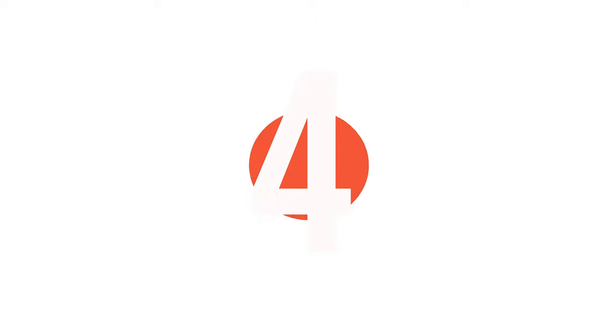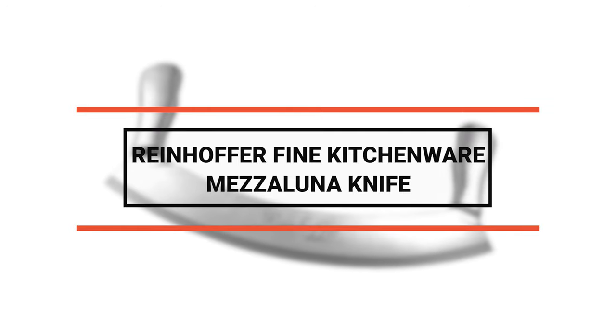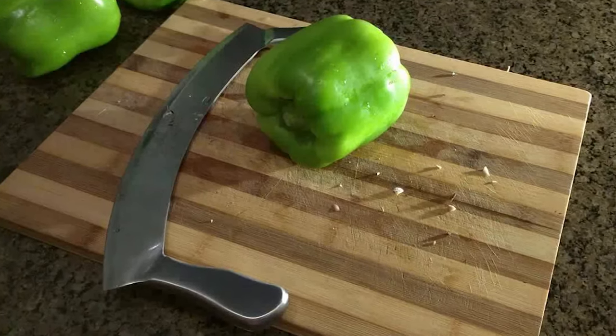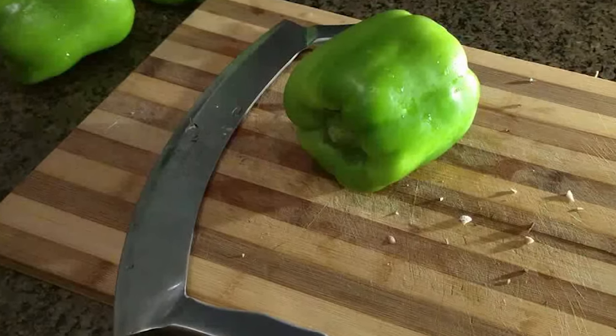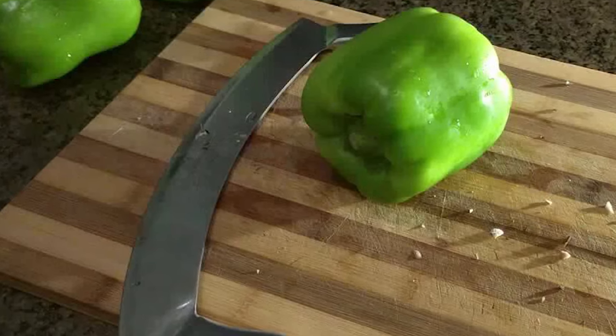Have you found the knife of your dreams yet? Don't worry, the next one might be it. Number 4: Rienhofer Fine Kitchenware Mezzaluna Knife. With the double handles, this Rienhofer knife is a pro at dicing vegetables, fruits, herbs, meats, and cheeses. Simply place your materials on a clean cutting surface, grab both handles, and rock back and forth until your items are reduced to the desired portions.